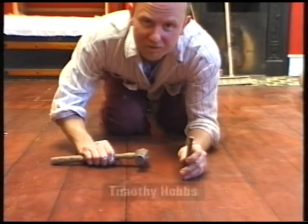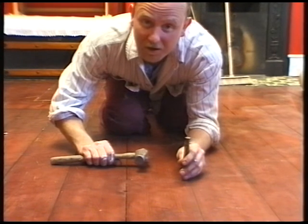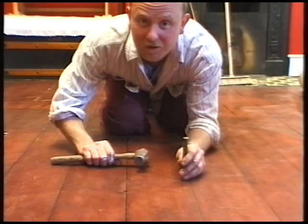If you're planning to sand a floor with an electric sander, make sure any nails, even those that are flush, are knocked well down, because if you don't, you could end up spending a fortune on sandpaper.